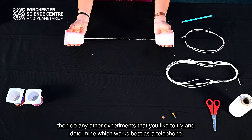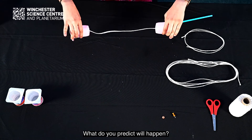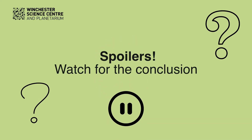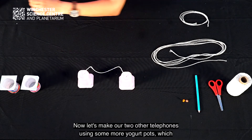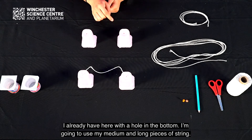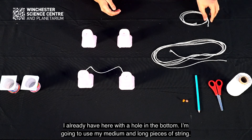You can then do any other experiments you like to try and determine which works best as a telephone. What do you predict will happen? Now let's make our two other telephones using some more yogurt pots, which already have a hole in the bottom. I'm going to use my medium and long pieces of string.